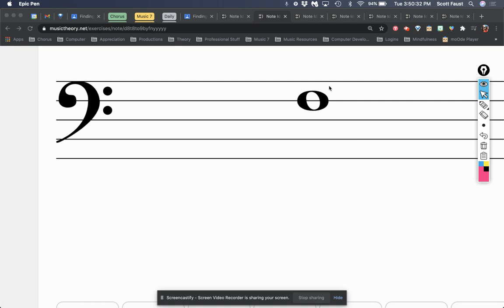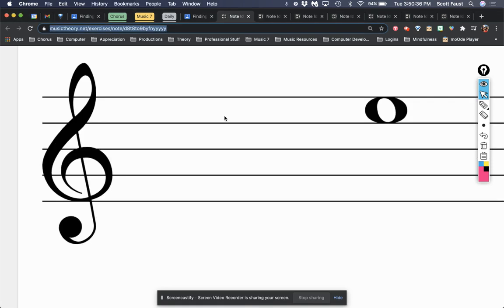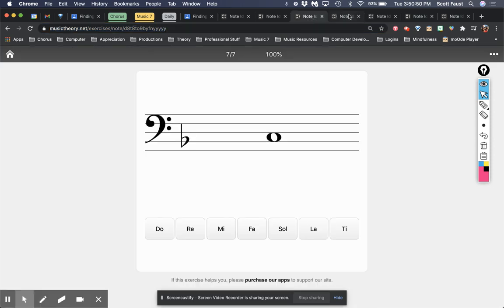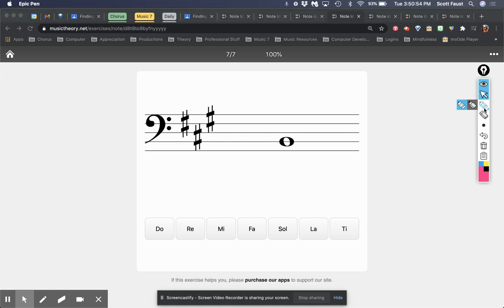Now to actually figure out what solfege note you're on, you need to know what key you're in. To figure out what solfege note you're on, you need to know the key. If you have sharps in your key signature, whatever the last sharp on the page is — that is TI. So if this is TI, then counting down: this is LA, this is SO, this is FA, this is MI, and that makes this RE.